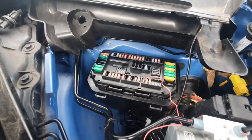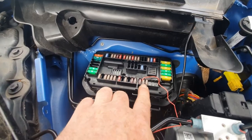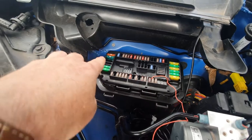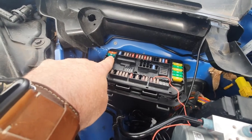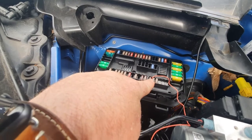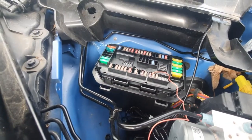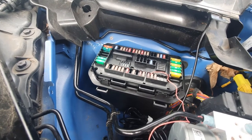There are two switched fuses in here that I've identified - the second one from the bottom, which is a 5-amp fuse, and the one up here which is a 30-amp fuse. That's a larger type fuse and that's a smaller type fuse. But these two are both switched fuses, so they will turn off when the ignition is turned off and turn on when the ignition turns on.